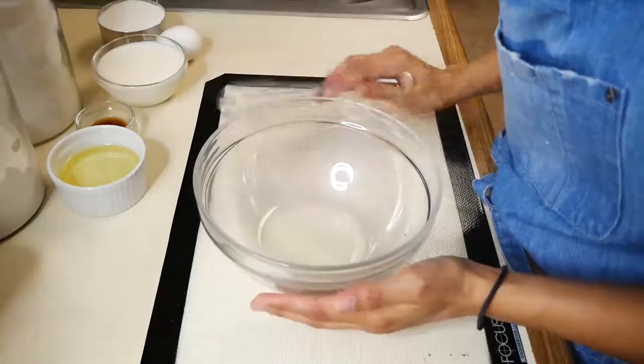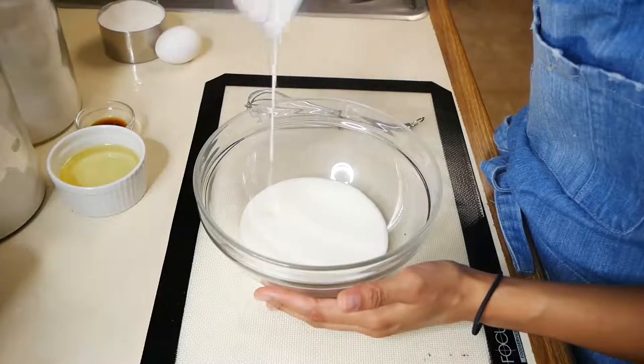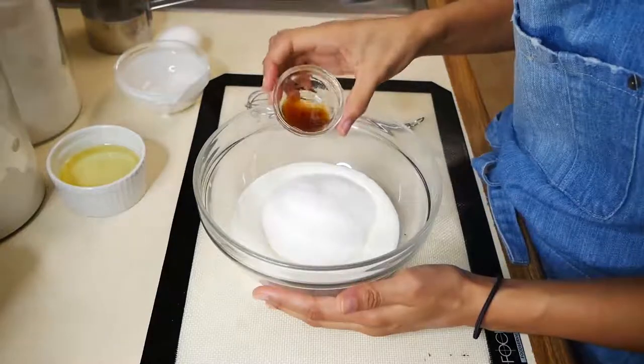Next we're going to add our wet ingredients in a separate bowl. We're going to add our buttermilk, our sugar, our vegetable oil, vanilla, and one egg. And we're just going to mix that a little bit just until it's thoroughly combined.